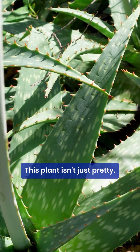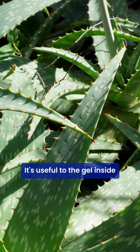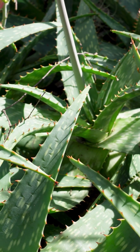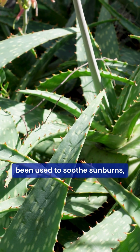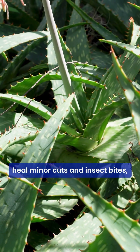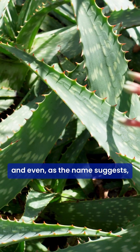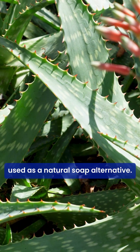This plant isn't just pretty, it's useful too. The gel inside the leaves has amazing medicinal properties. Traditionally, it's been used to soothe sunburns, heal minor cuts and insect bites, and even, as the name suggests, used as a natural soap alternative.